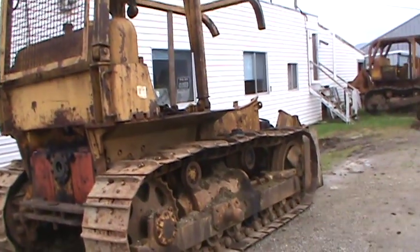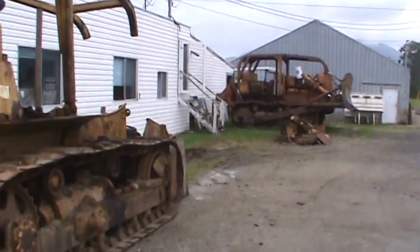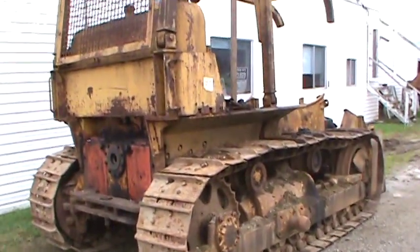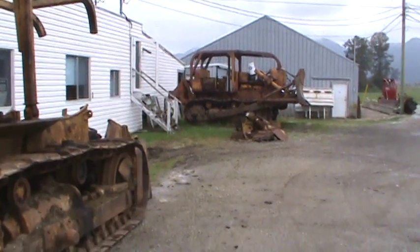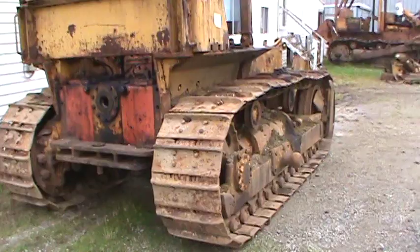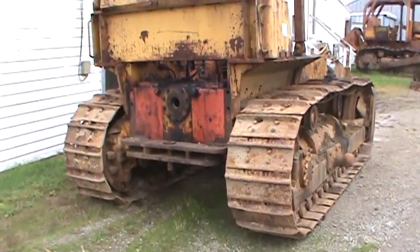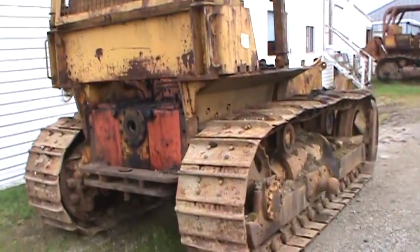Here we've got a couple of Allis Chalmers HD16s. The two are going to become one — the transmission out of this one is going in that one, to be cleaned up and sold. This one had an engine problem; I think water had gotten in it. A friend of mine just sold it.